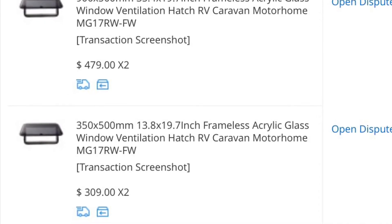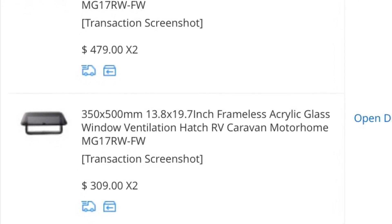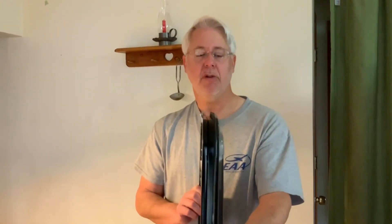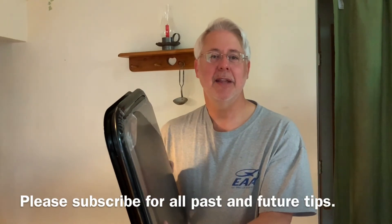Overall it didn't save a lot of money, but I had the choice and direct delivery from the original manufacturers in China. I've got some installation issues — I received no installation instructions. As you can see, this frame is rather thin, so I have to figure out how to integrate it with my rig. I may have to make wooden frames around this so it all fits correctly. However, I am the president of the local EAA chapter and we build airplanes, so we can pretty much build anything required to make these windows work. Thanks for listening — hit that subscribe button!